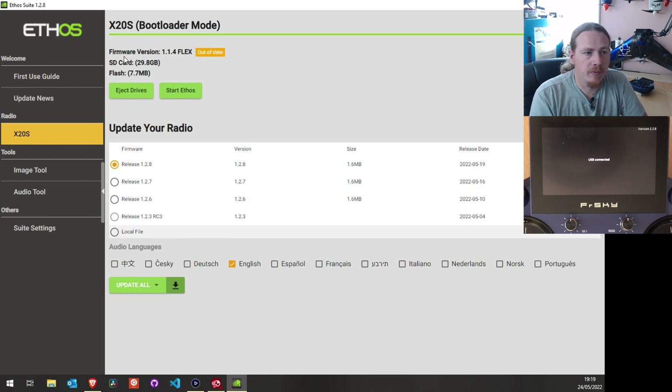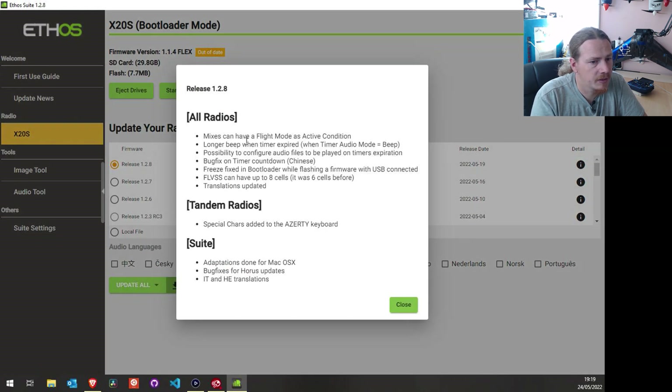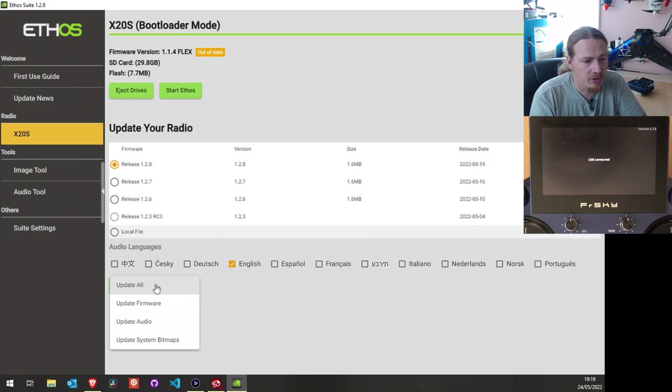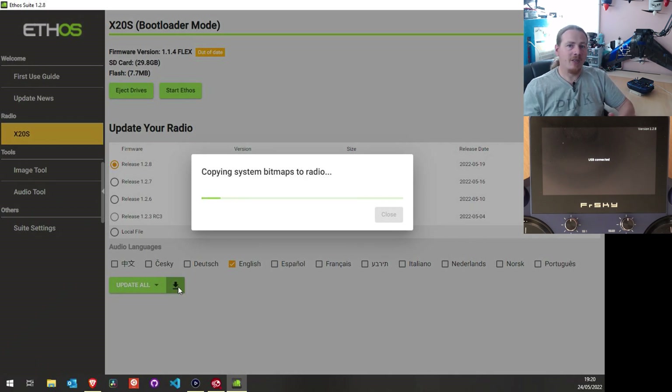This is our radio screen. We can see the current firmware version at the top, which it's saying is out of date. We have our SD card and flash drive details, and the newer versions of firmware we can install, plus the audio language option. Clicking Info shows just the release notes for all previous releases. We're going to select release 1.2.8, choose the language, and then choose whether to install just bitmaps, audio, firmware, or all of it. Let's do all of it — click the button and let it do its thing.